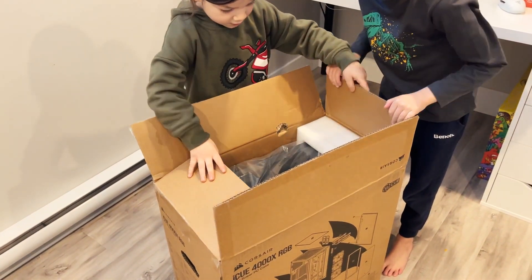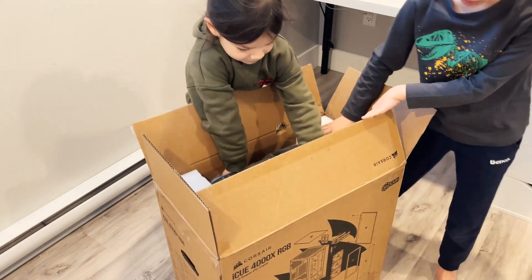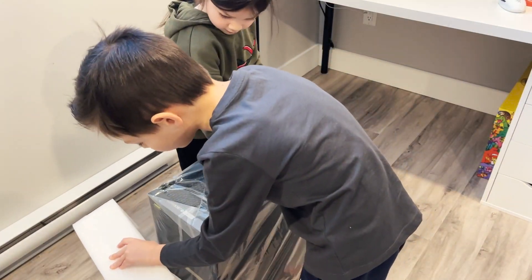So what do we have here, guys? Do you know what that is? I can't figure it out. Oh, there's stuff on the bottom.